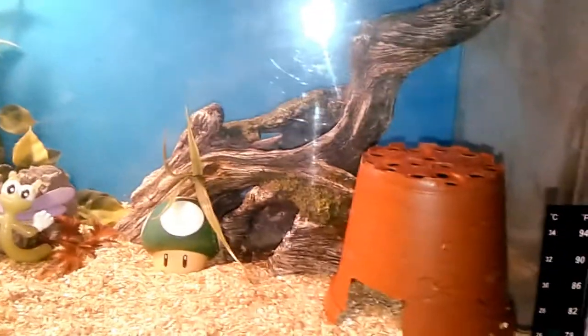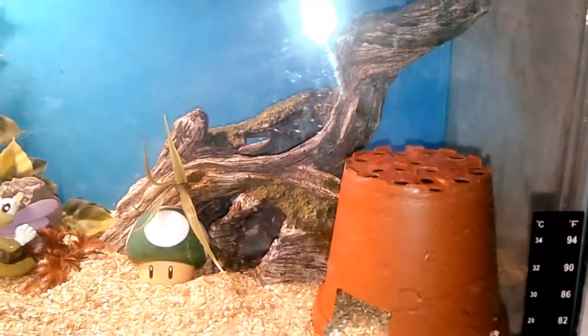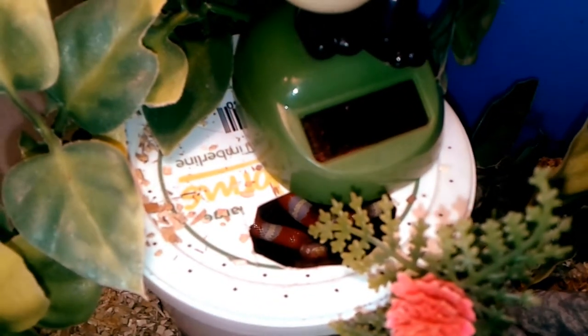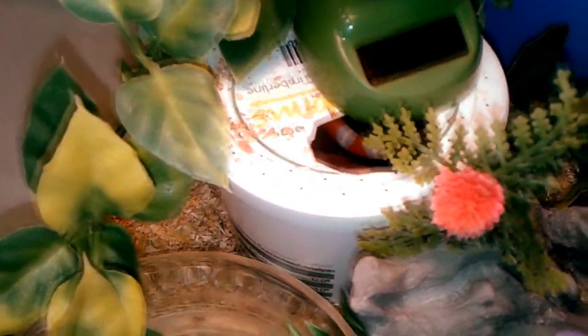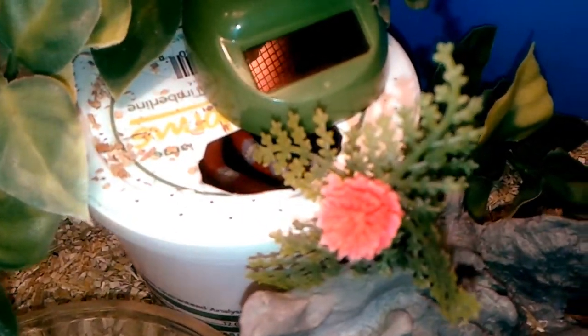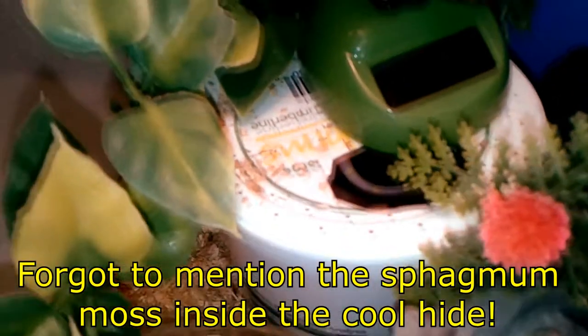For humidity, you want to keep it between 40 to 60. Now with Olivia, she's in her little hide right now. She has a huge trouble shedding, so I keep the humidity here pretty high, and that has really helped her. This little humidity box does wonders.